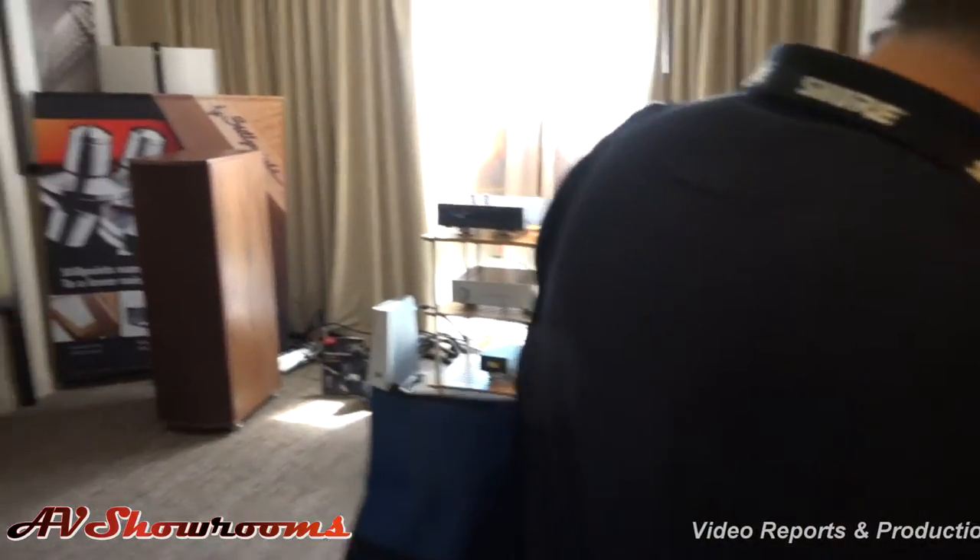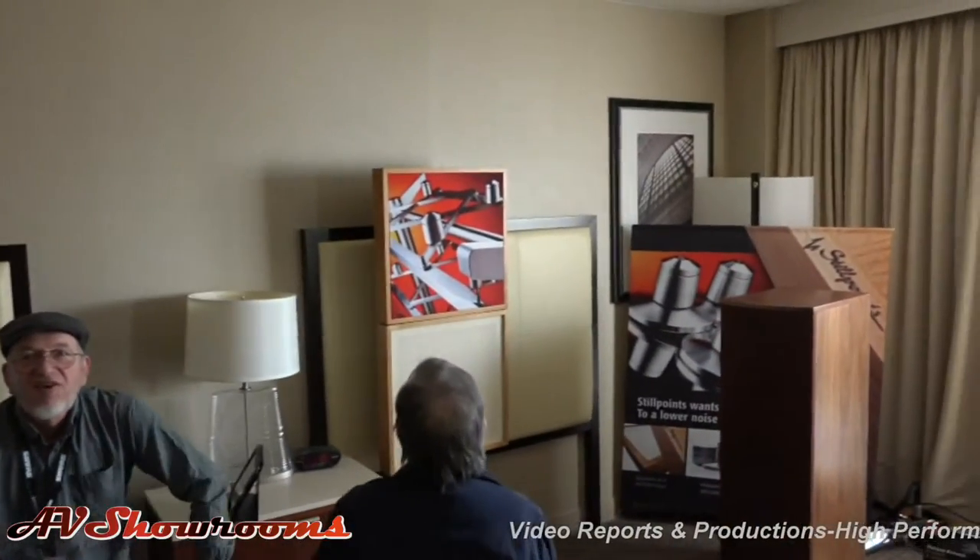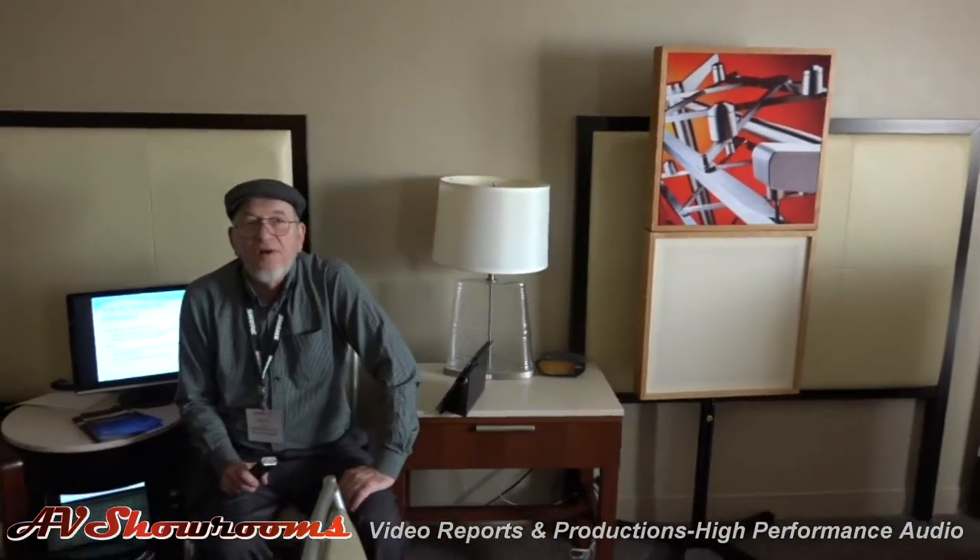Hi guys! Hi there, it's the man! How are you doing Peter? We're doing great! Happy Expona! Thank you! What are you guys showing here at Expona?